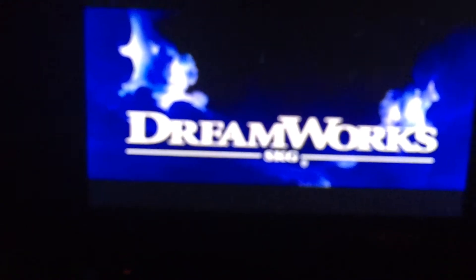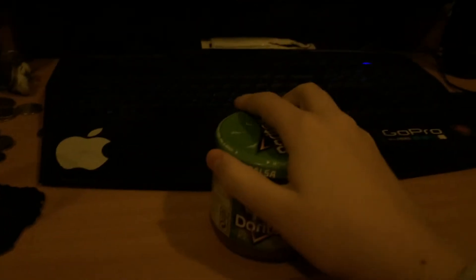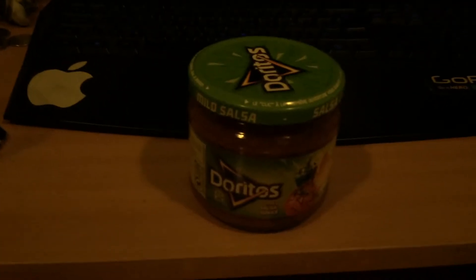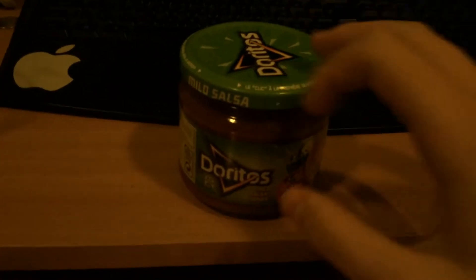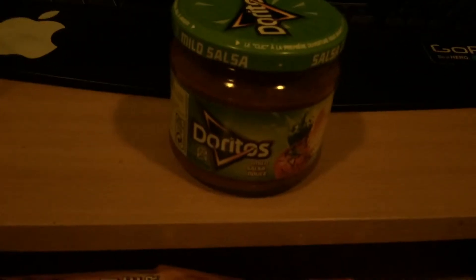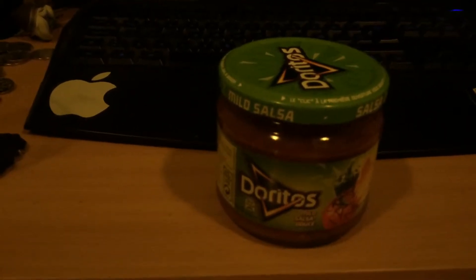Do you ever run into the part where you're gonna watch a movie, you have your Doritos, your salsa, your drinks, you have it all — but you can't open the salsa? I'm gonna show you a very simple trick on how to open it without having to stick a knife in there or bang it on the counter, because it's glass. When I found out this trick, I felt like an idiot for not knowing it before.